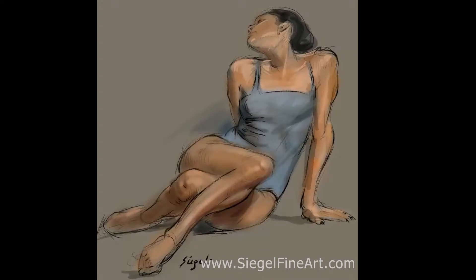Hi everyone, this is Michael Siegel. Just wanted to give you a time-lapse overview of my approach to figure drawing. I'm using the iPad Pro and Procreate here, but it's the same thing I would do on paper. I'm using a brush that imitates a fountain pen, more or less.